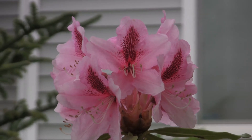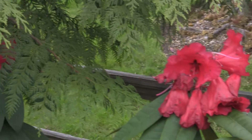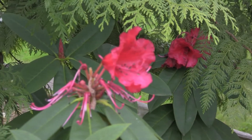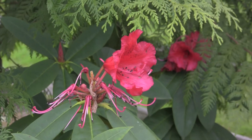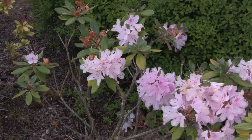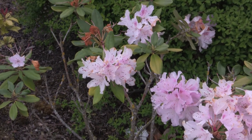I didn't have a tripod, so all these shots are taken handheld. It's pretty difficult holding onto the dog leash, but the dynamic stabilizer on there does a pretty good job, even though I have a shaky hand sometimes.